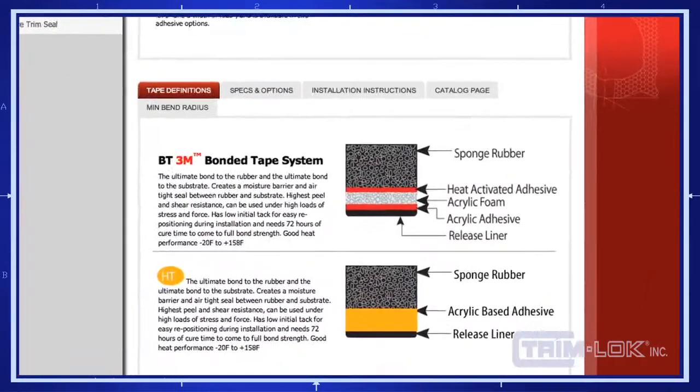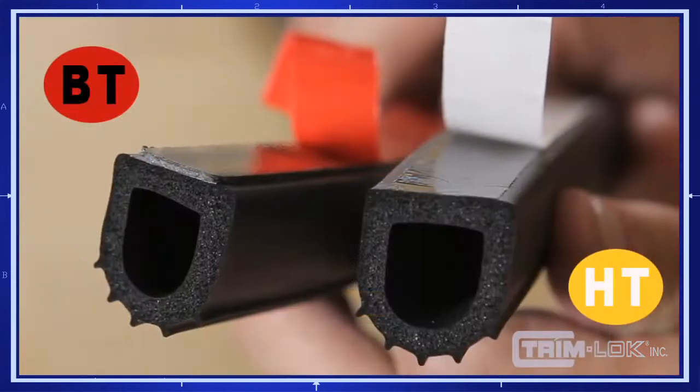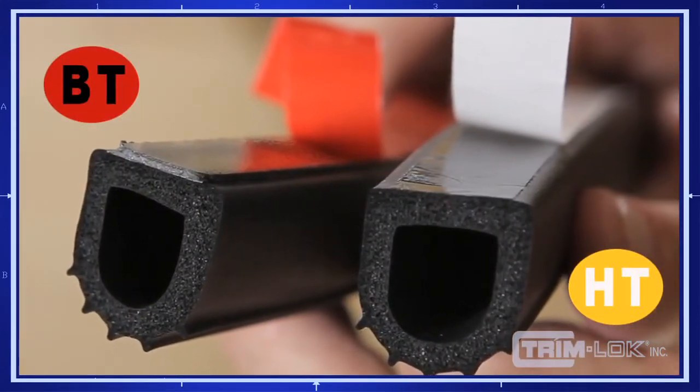We currently offer two options: BT and HT. The two adhesive options have significant differences both in performance and appearance. Here are examples of the same part with different tape options.